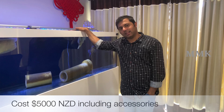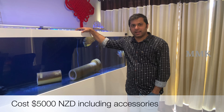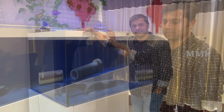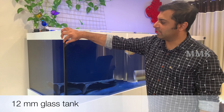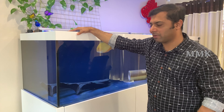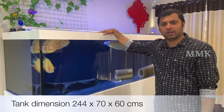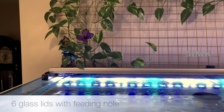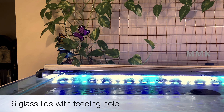We can use the tank to lift the tank. Let's take care of the tank. Now we have done a 12mm glass. Now we have a thick glass for the tank. The capacity of the tank is 1000 liters — it is 200 liters of the tank.